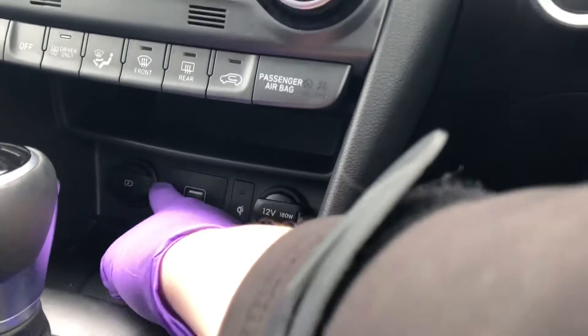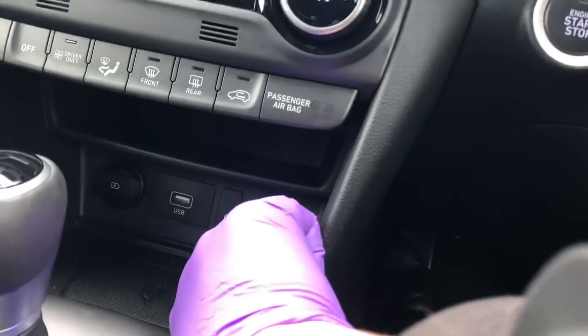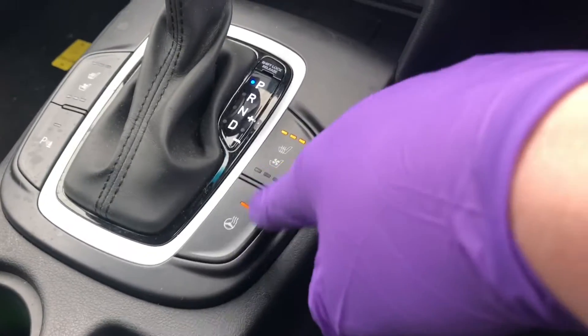Down here you've got wireless charging, a USB port, and a fast-charge USB port. On the right-hand side there's a 12-volt socket. Over here you've got your heated seats, heated steering wheel, and parking sensors, alongside the automatic gear selector.